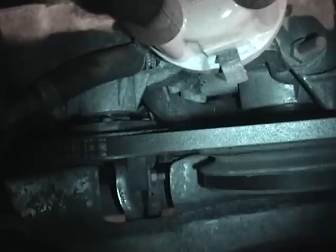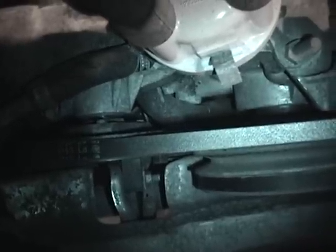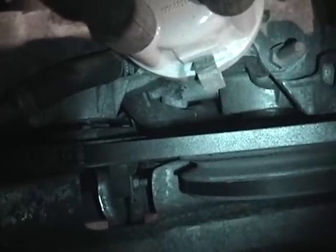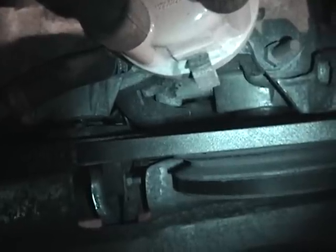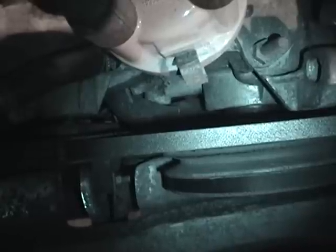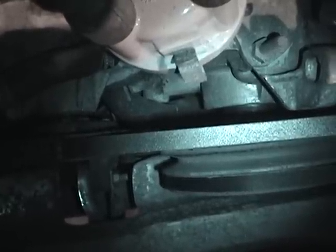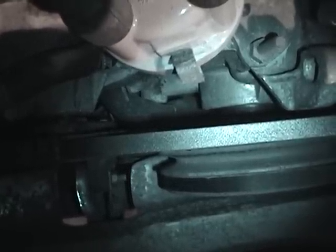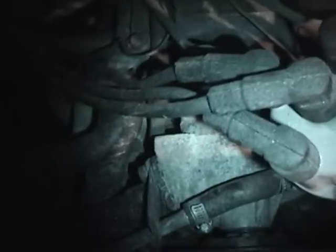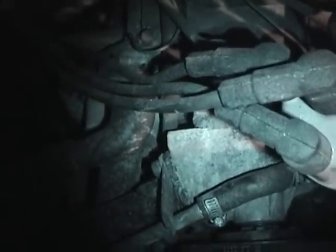Obviously the correct thing to do would be to test the high pressure sensor, but the tool to test it costs over $200 — I checked online, I think it was $225. So it's far cheaper just to throw a brand new sensor in there because the sensor itself is what, $3? Hopefully it's just one of these parts or the filter, because other than that the van was running and driving fantastic.